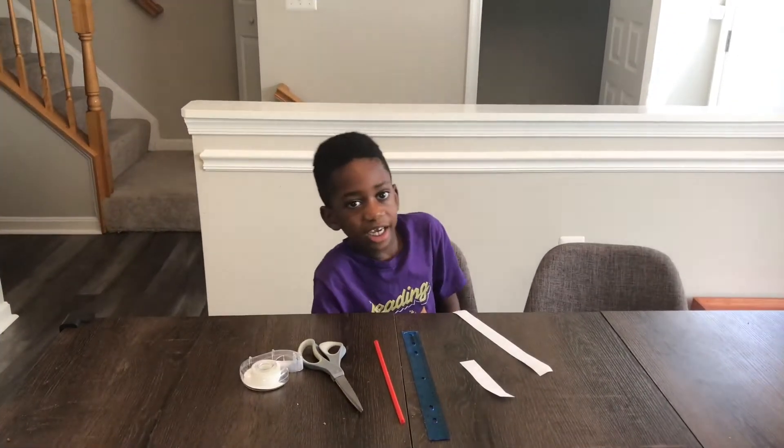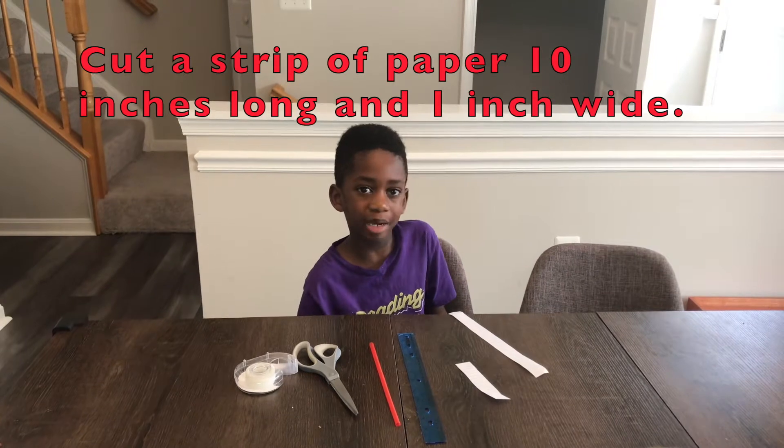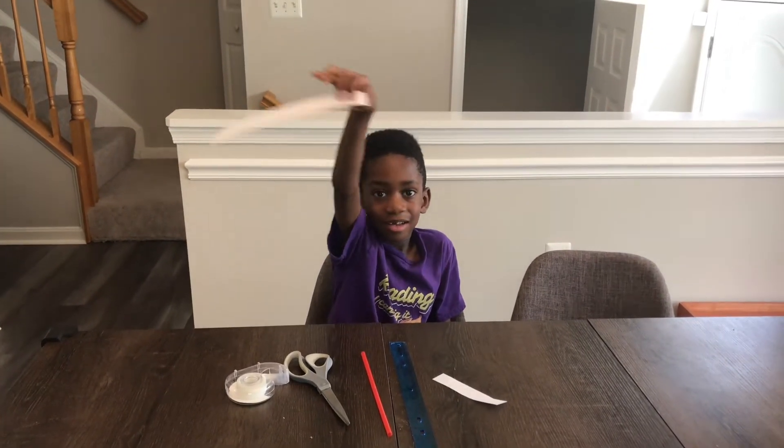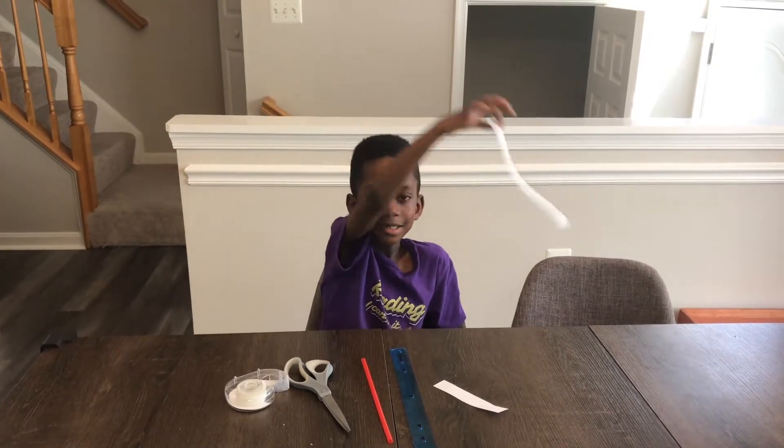The first thing is you cut a strip of paper ten inches long and one inch wide. Alright, let's go to the next step.